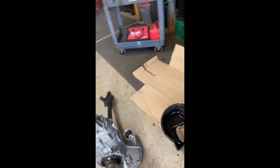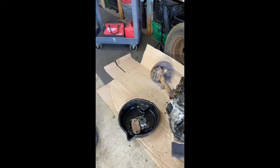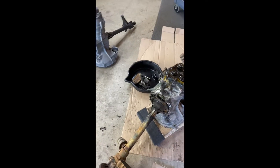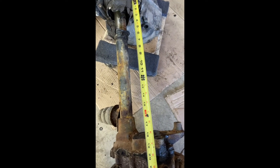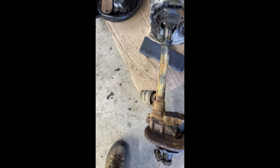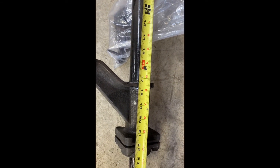But that's not all — there's one more thing to think about during this changeover. It's the distance between the shaft mounts. This one is roughly 18 and a half inches; this one is 17 and a half inches. So you're missing an inch.